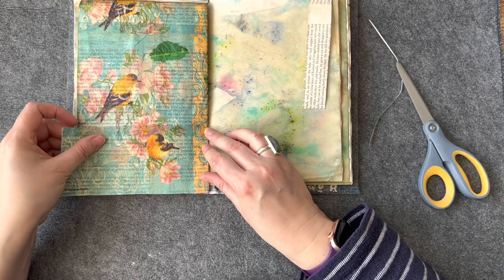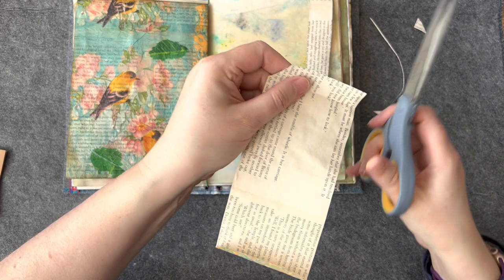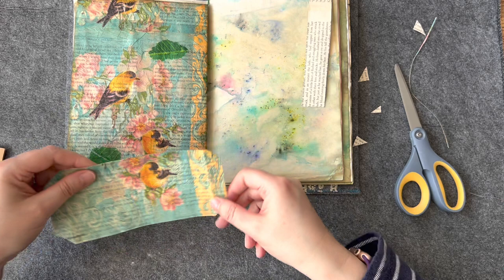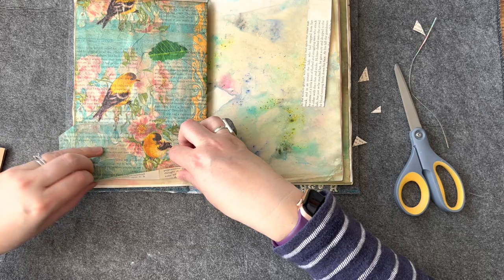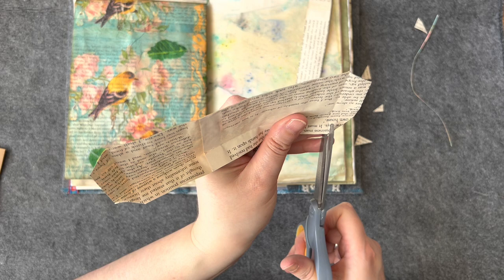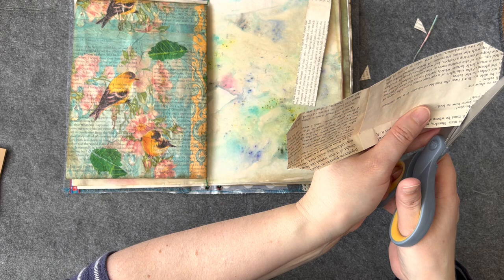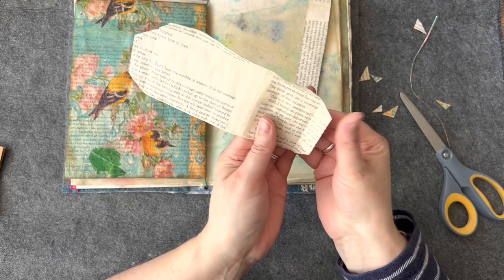I'm just going to fold those in and then taper them off a bit so we can take away some of the bulk and just make them fold in a bit like that. I want a bit off the bottom - get it right, get it right! It's going to be there. I'm going to fold that bit in, cut this corner bit out here, angle it in like that, and there we go. I might not even need such a wide bit.